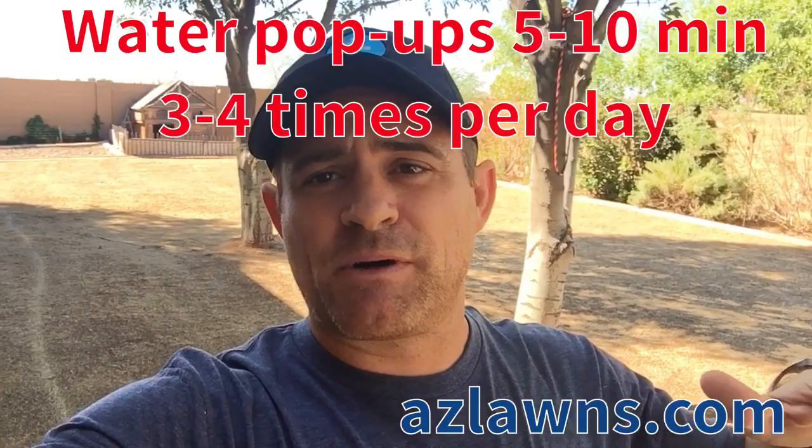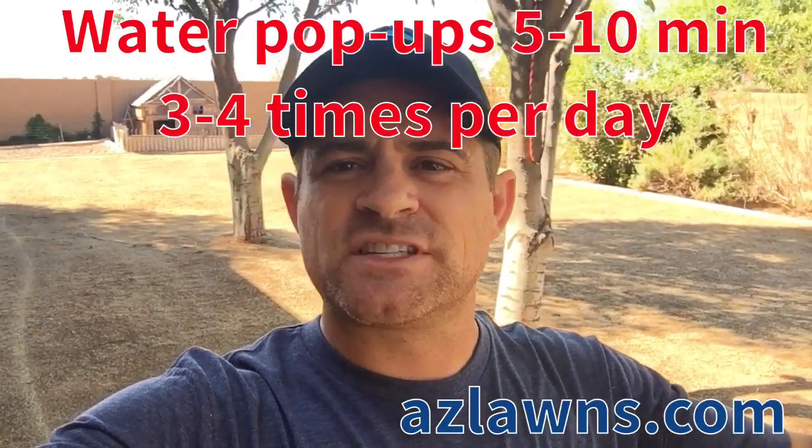Once we hit 50 degrees in November, it's usually so cold that it takes much longer for the seed to germinate and turn into grass. So the sweet spot is in October to get this service done. For regular pop-up sprinklers, you want them spraying in one spot for about five to ten minute cycles, three to four times a day.